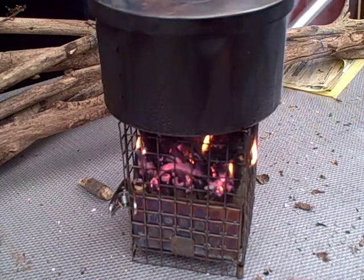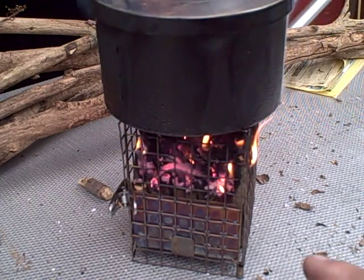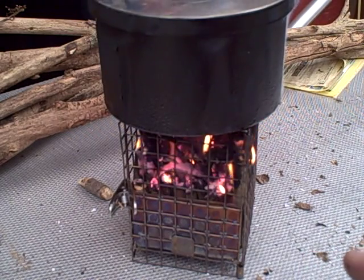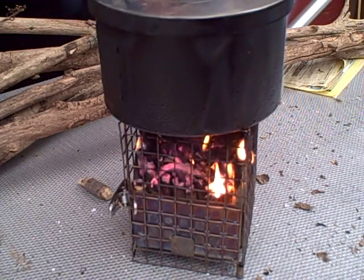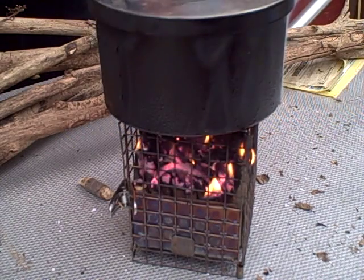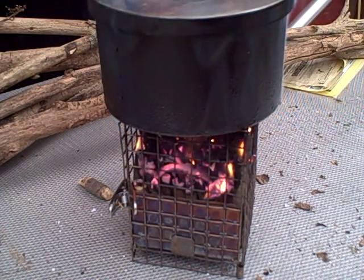Now this is the wood gas stove that's been made into a collapsible pocket size — it's three and a half inches wide by five inches tall when it's in its collapsed form.